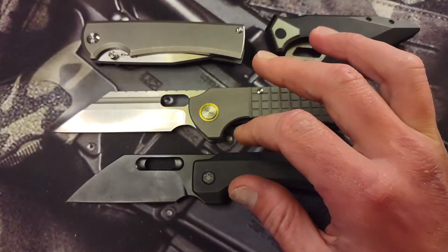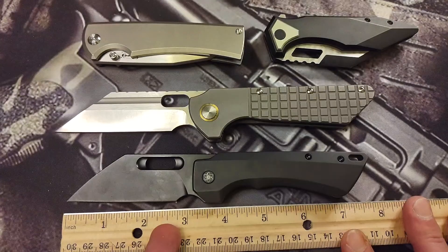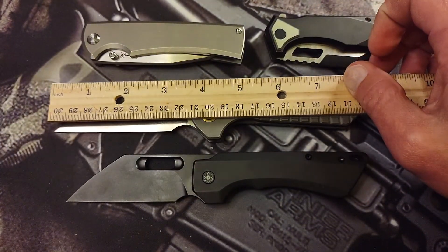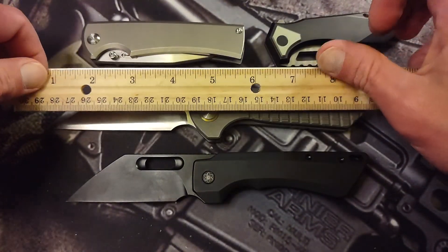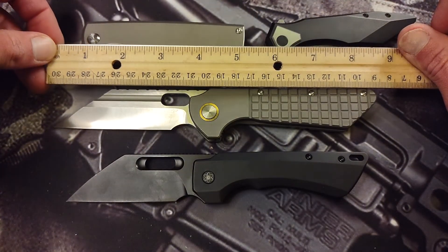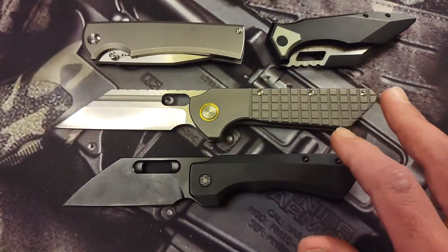With these two, you have an extra-large knife versus a mid-size knife. The Nimble W has a three and a quarter inch blade, about two and three quarters of cutting edge, and seven and three quarters total length. The Gripper is going to be three inches of cutting edge, about three and five eighths total blade length, and total length coming in right around eight and five eighths. So the Gripper is considerably bigger than the Nimble W.